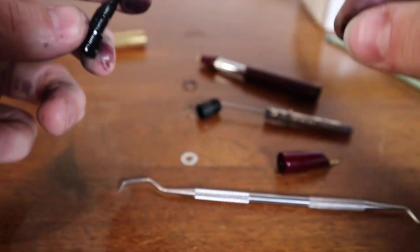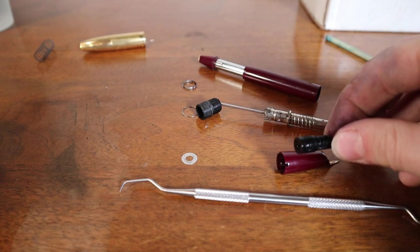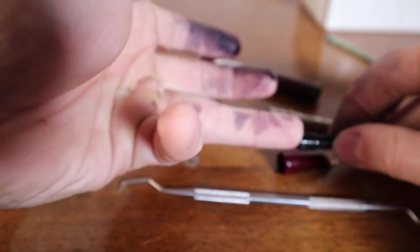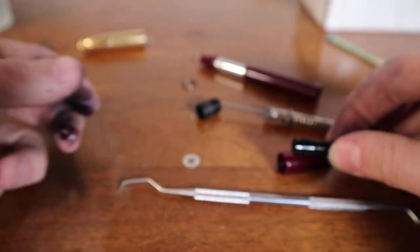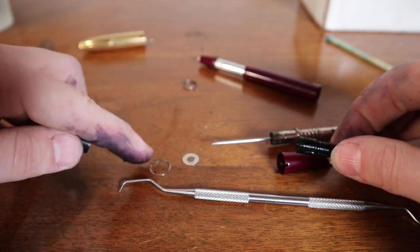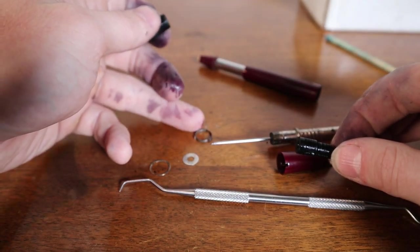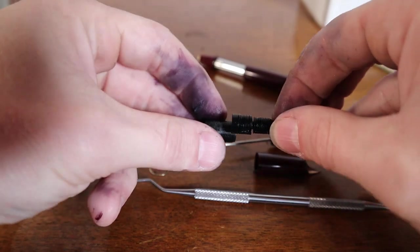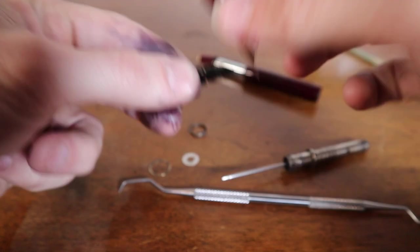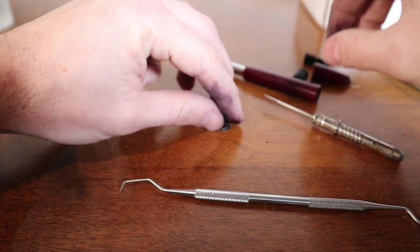To summarize the front assembly: there's the feed, a new gasket, a little metal piece to hold it together, held in by an extra ring on the connector, on which goes the little clutch. That all seats in the hood as a unit.